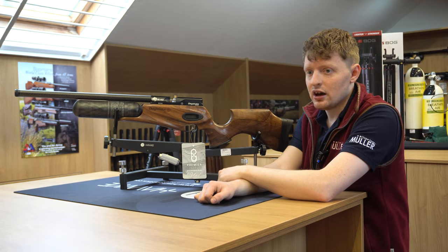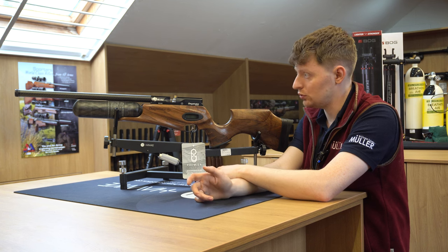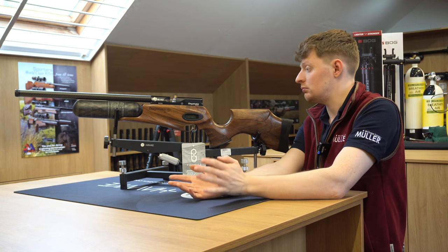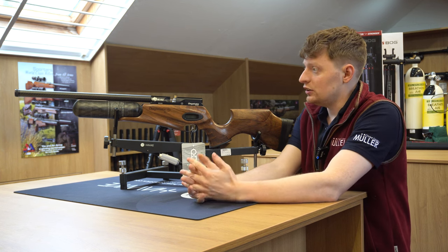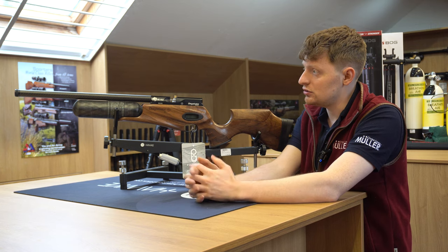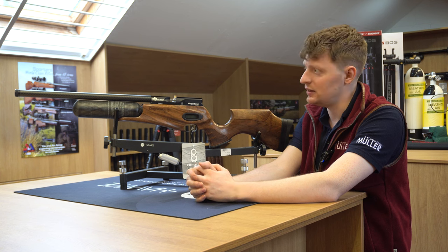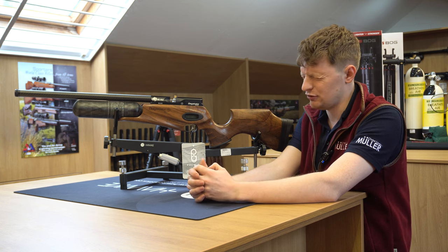Threaded at the end for moderators, because people do shoot these at targets but also want to shoot vermin with them. And if you're in an area where there are a lot of people, sometimes you don't want to let people know that you're shooting. This thing is insanely quiet with a zero dB moderator, which is supplied with the gun. Incredibly silent.